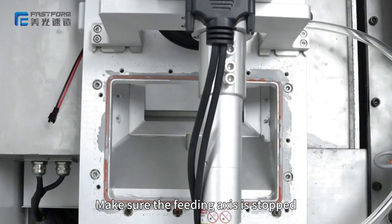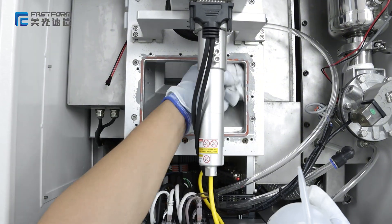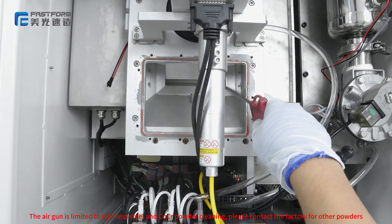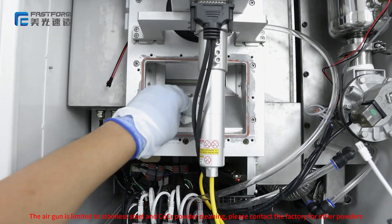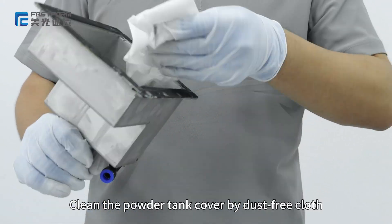Make sure the fading axis is stopped. Clean the inside of the powder tank with a dust-free cloth. Clean the powder tank cover with a dust-free cloth.